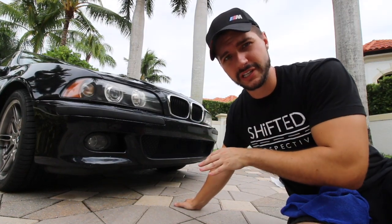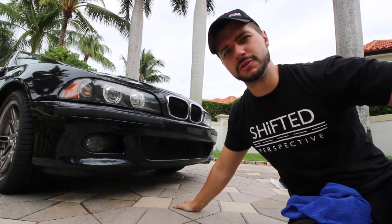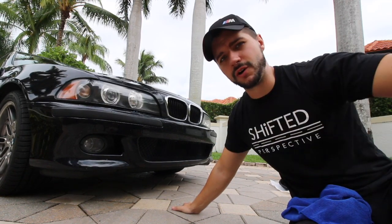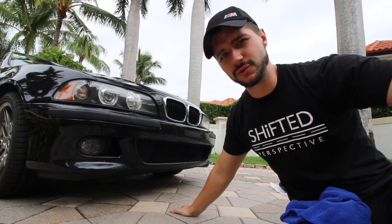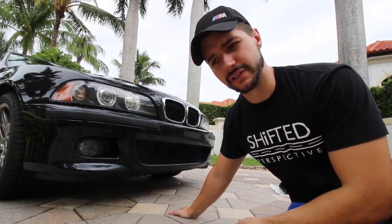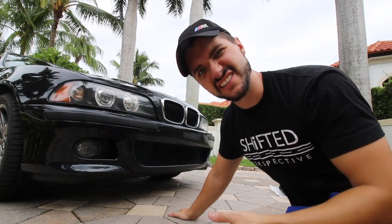These are the 540 style grilles. I'm not really sure why BMW put these in the 540 versus the M5, but I guess no one will really know the answer to that. I found a used set online and just wanted to try them out. I think I'll probably stick with them — the fitment is perfect as you can see.